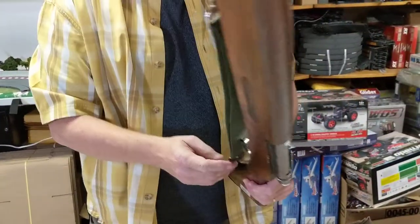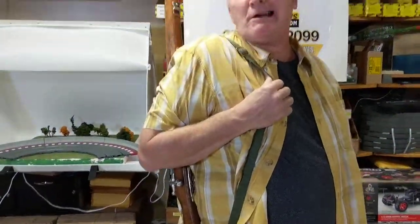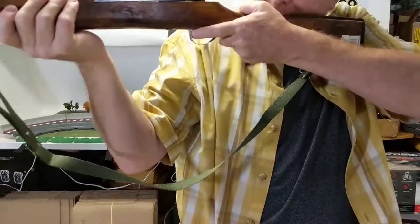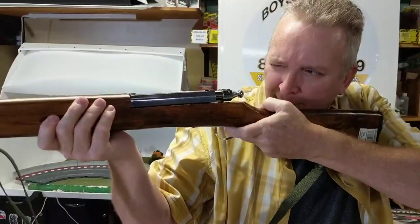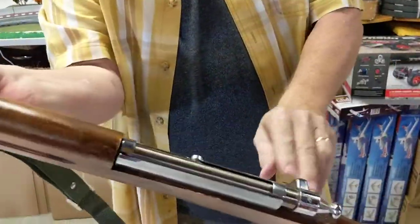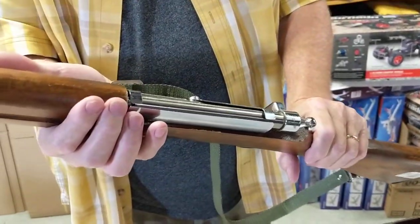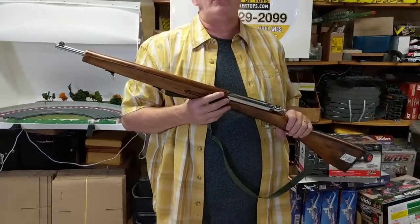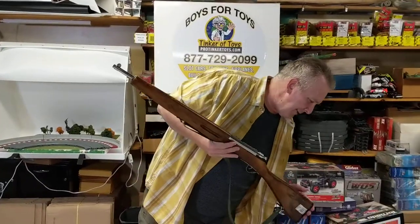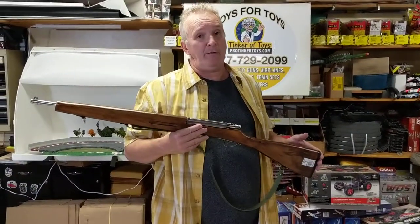So you have an adjustable sling here that you can move out — you can pretend like, 'Okay boys, let's head out, we gotta get those Nazis.' And it's got a trigger action, that's why it doesn't have the cap on — it's a theatrical prop. This is the M30, the M30 full-size training rifle.